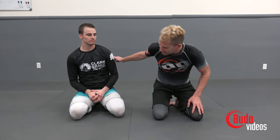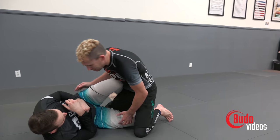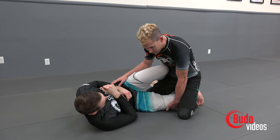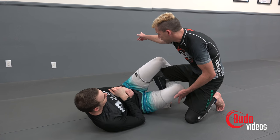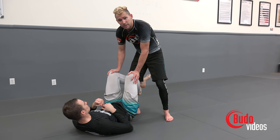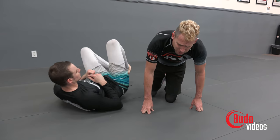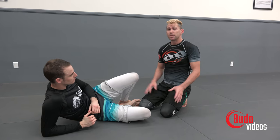So here we are in a knee shield half guard. Sean's knee shield is so good — I'm trying everything to pass and I just can't do it. So instead of trying to pass the half guard, let's change the guard. I'm going to cup the bottom of his knee, post up on the foot that's trapped, and step directly sideways. Now look — the half guard is gone. Half guard is not effective when his knees are in the air. I'm going to lift up my knee, drop it down to the side, and I pass his guard. That's a simple example: if your opponent has a strong guard, make him do something different.